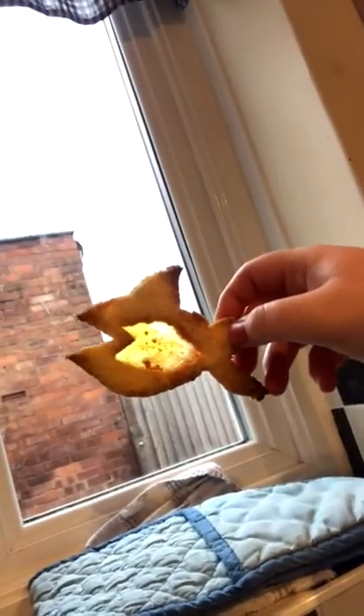Then if we hold it up to the window, you should be able to see through it. And I made a few more, just circles, with the rest of the dough. That's so cool, isn't it? Thanks for watching. Bye!